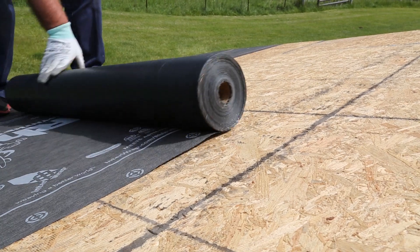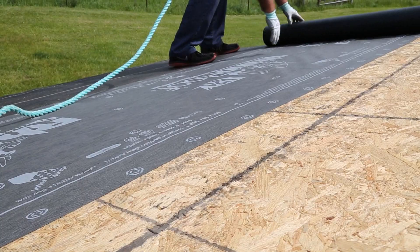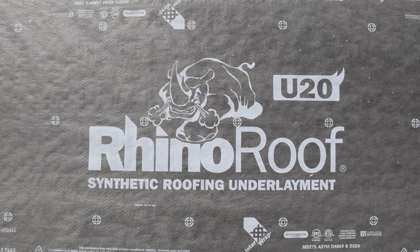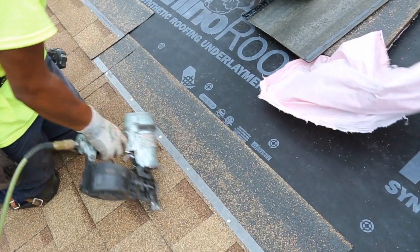RhinoRoof U20 Synthetic Roofing Underlayment represents the future in felt replacement technology. RhinoRoof U20 has advanced polymers that combine to deliver a unique black synthetic roofing underlayment that can be used to replace asphalt saturated felt.